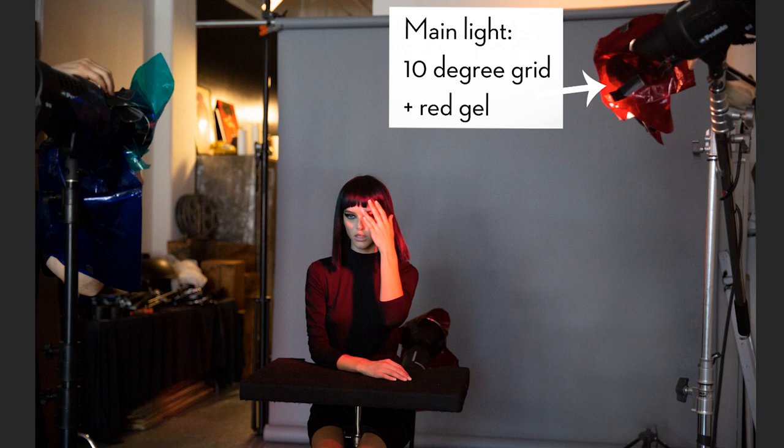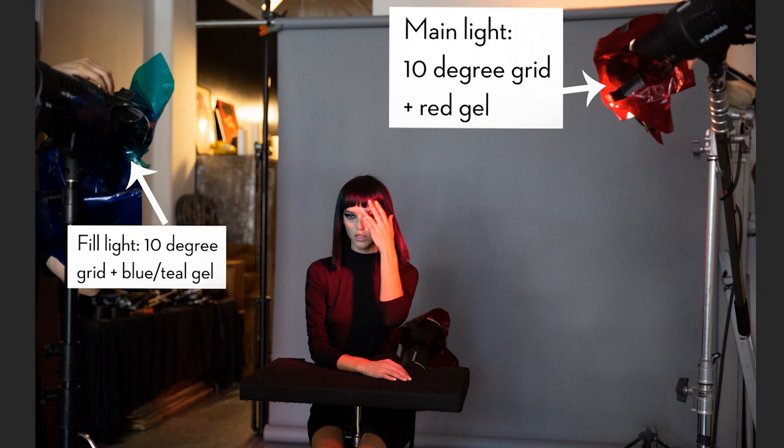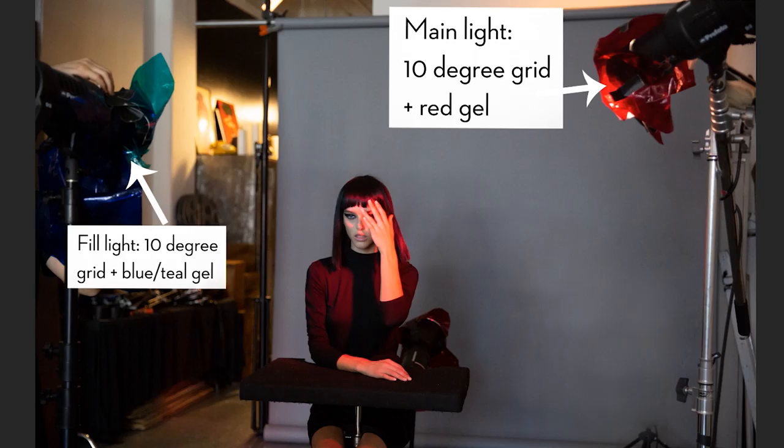On the left-hand side we have a fill light with another 10-degree grid, but this time there's a blue gel and a teal gel layered up — so I've got my warm and my cool. How gels work is they show up most in shadow areas. The main light is the red light hitting her face, but wherever that creates shadows — on her jawline or cast by the fingers on her hand — the blue gel sees an opportunity in those shadow areas and soaks up into them. So red is the main, and wherever there are shadows, blue becomes apparent.